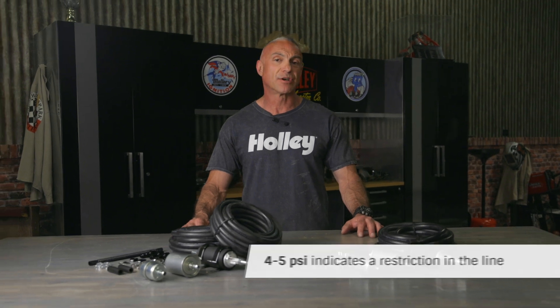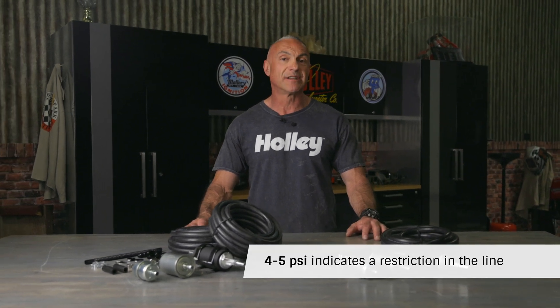Fuel pressure should never dip below 58 psi, and your return line pressure should ideally be zero. If your return line has pressure, it indicates a restriction in the line.